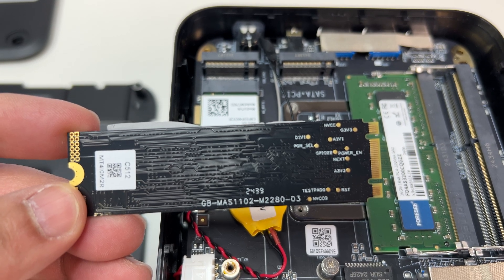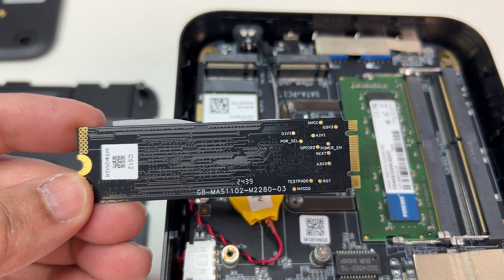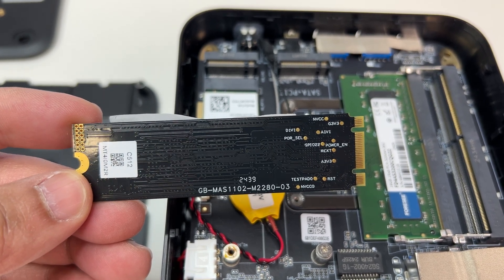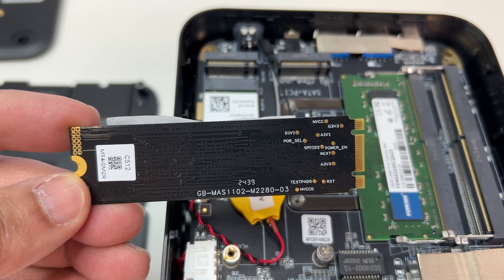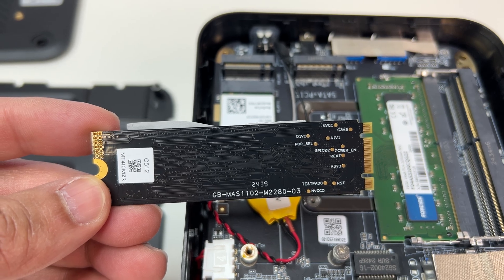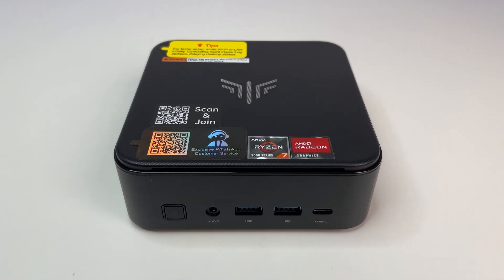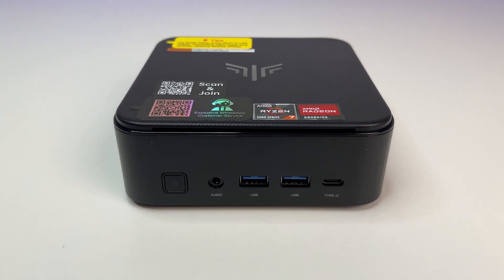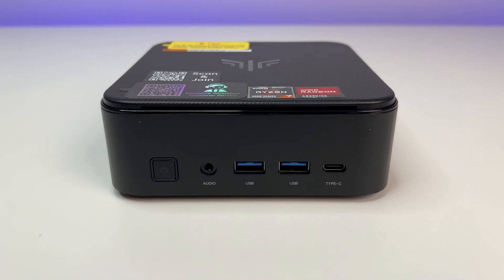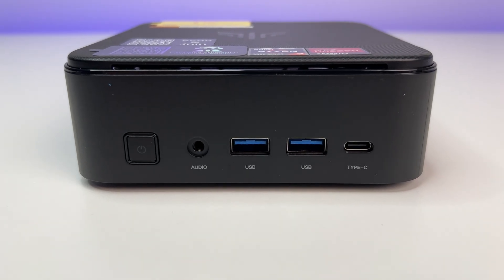In the storage solution, the mini PC offers good read and write rates that are average in its class. You have the option to upgrade to bigger or faster M.2 NVMe SSDs, but the default scores are good and plenty fast by any standard. The graphics are powerful enough to play most non-graphics-demanding games, and it handles popular multiplayer titles like Fortnite, Overwatch, or Rocket League at low settings without any problem.